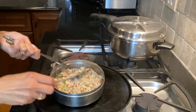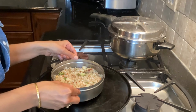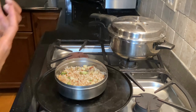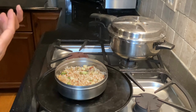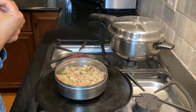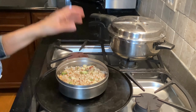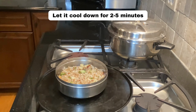Tapioca on its own doesn't have too much nutrition, but because we're adding potatoes, cucumbers, and plenty of cilantro, the nutrition of this khichdi gets enhanced. It has a really nice nutty flavor because of the coconut and peanut powder, which blends really well with the chilies or cayenne. If you can get your hands on some tapioca or sabudana at a local Indian store, this is a good dish to try. I'm going to let it cool down for two to five minutes.